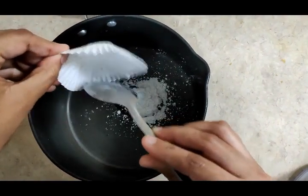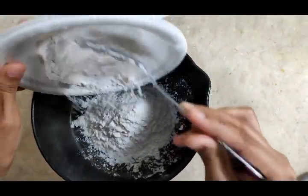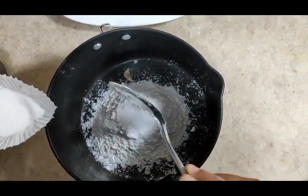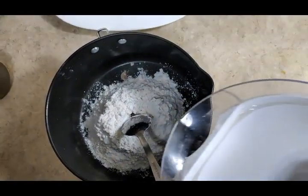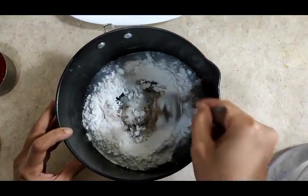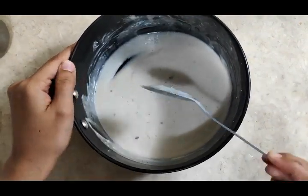Add cornstarch, all-purpose flour or maida, and a pinch of salt. Add some water and make sure it is a thick batter. Now the batter is ready.